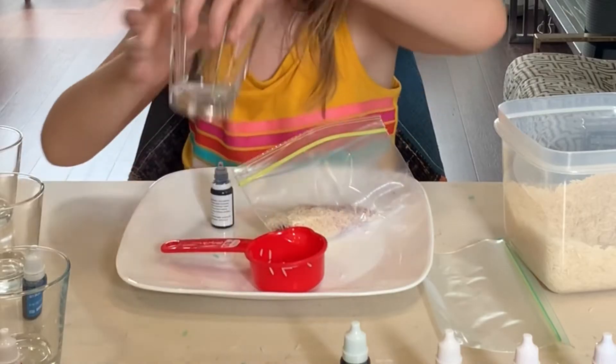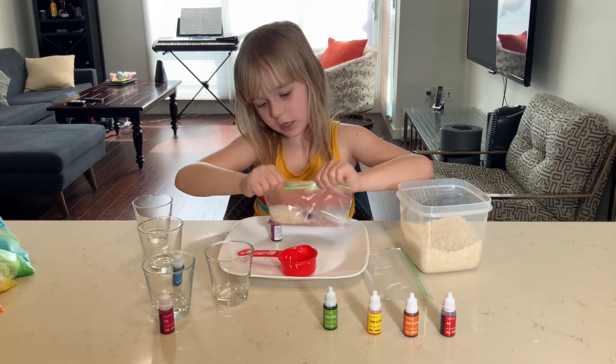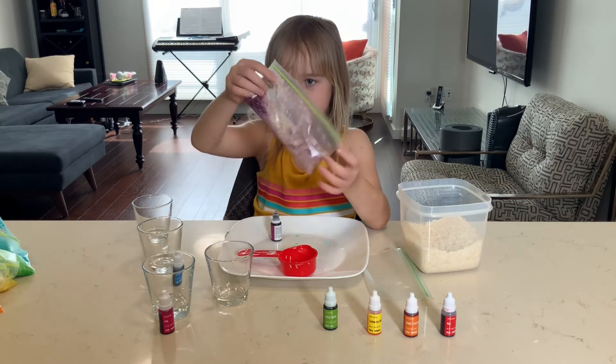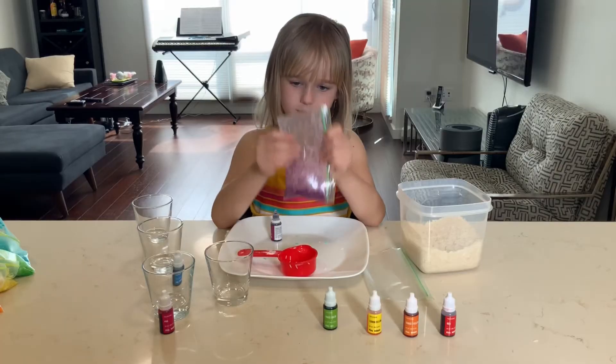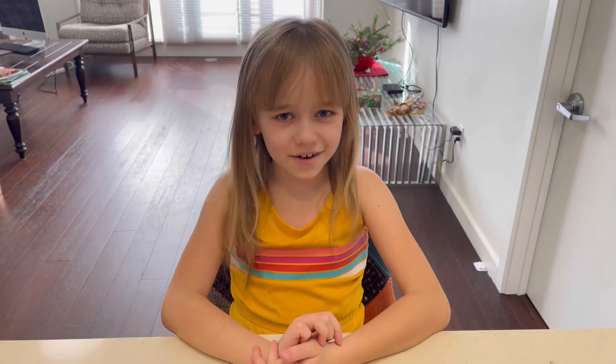Now, we have to add a tiny bit of water. And now, we've got to close it and mix it. Mix it. This is it. Now, let's do all the other colors.